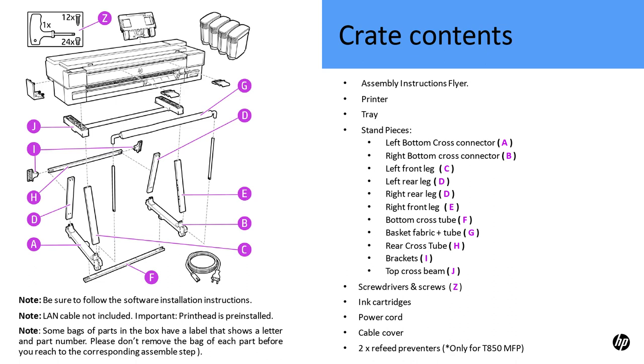To assemble the printer, you will need the following parts and items: assembly instructions flyer, printer tray, stand pieces — Left bottom cross connector A, Right bottom cross connector B, Left front leg C, Left rear leg D, Right rear leg D, Right front leg E, Bottom cross tube F, Basket fabric plus tube G, Rear cross tube H, Brackets I, Top cross beam J, screwdrivers and screws Z, ink bottles, ink cartridges, power cord, cable cover, and 2x refeed preventers (only for T850 MFP).